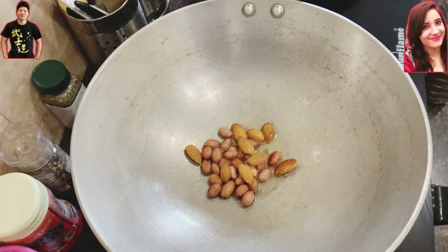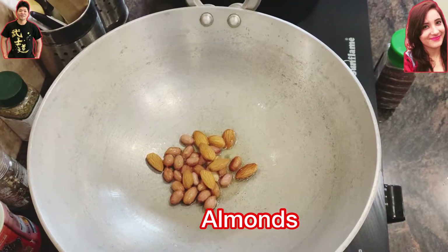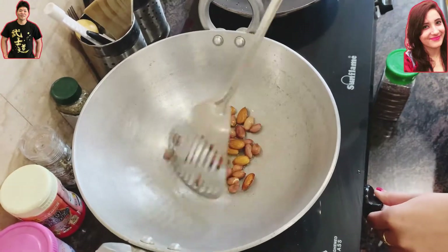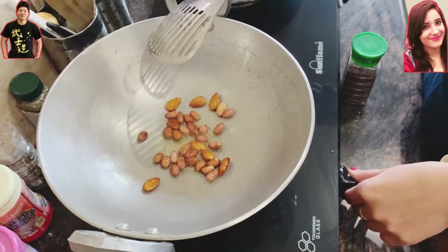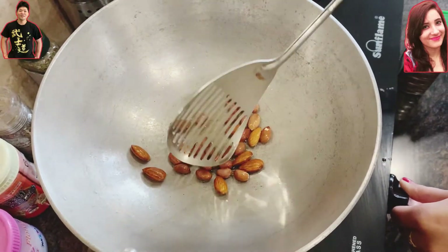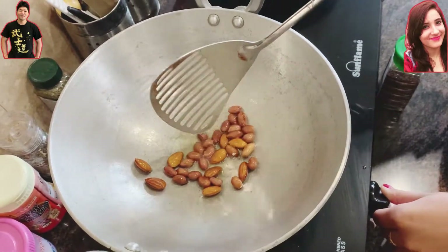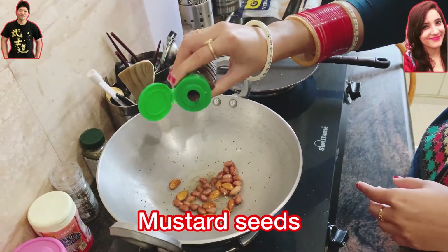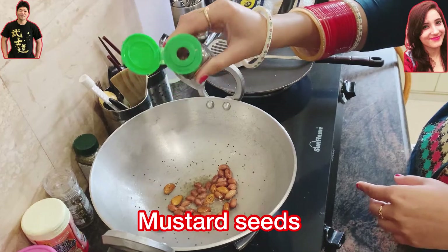After heating up the oil, we're going to add peanuts and almonds. These are quite plain in taste usually, but after frying them with the ghee they make quite a nice, gorgeous smell. Since they are quite thick, they take time, so we add them from the beginning.